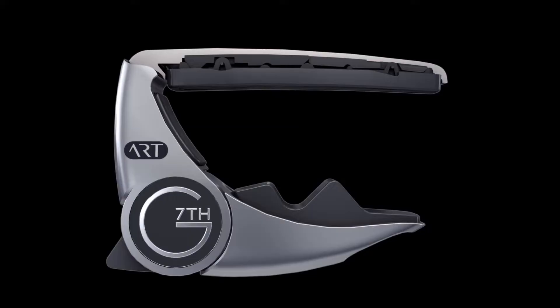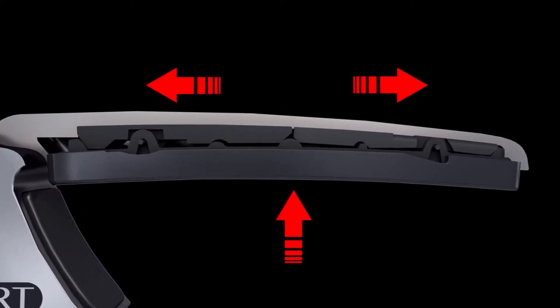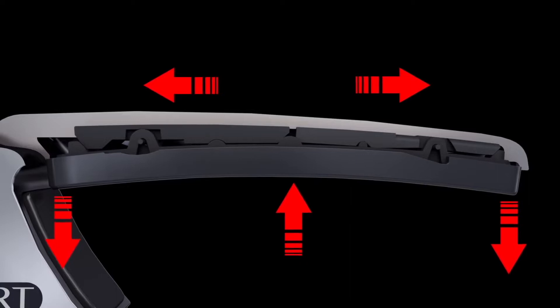The big change here is the Adaptive Radius Technology. Under this pad, we have a series of sliding cams. As the strings push up, the sides come down and create the curvature that perfectly matches the guitar, so there's not too much tension and everything's perfectly in tune.